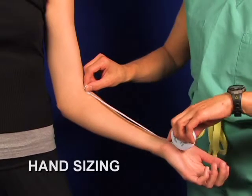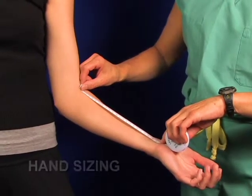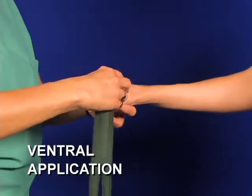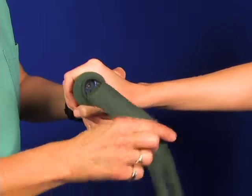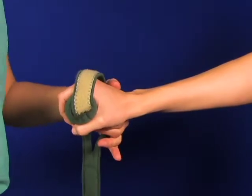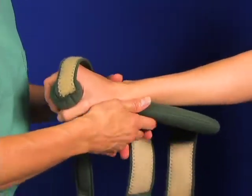Measure from the elbow crease to the wrist crease. You start off with the carrot bulb — you can actually see the insert there inside the bulb. It gets inflated with a pump. That functions on the hand all by itself as well.